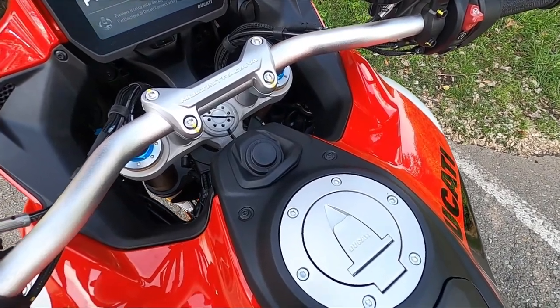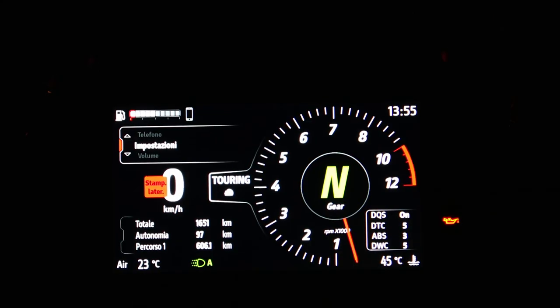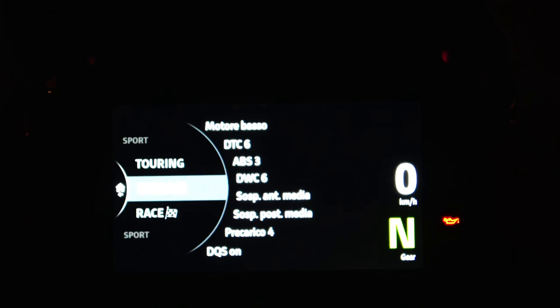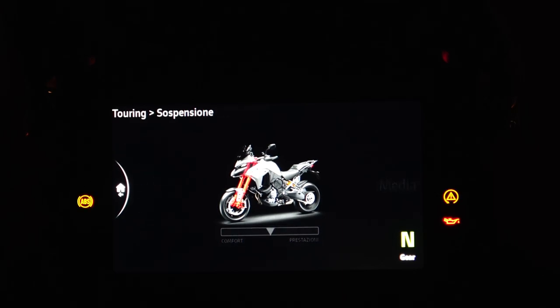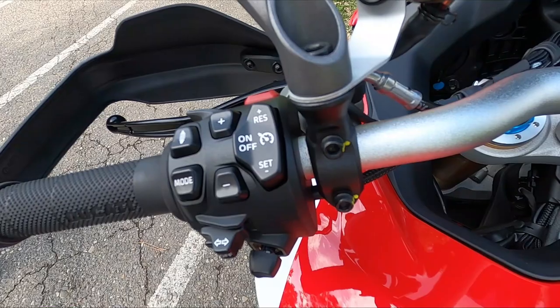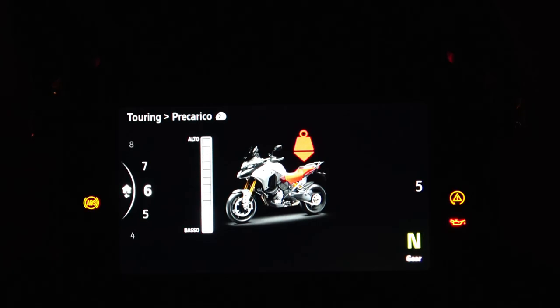L'accensione del quadro si ottiene tramite keyless. Il TFT da 6,5 pollici è ben leggibile in ogni condizione di luce. Nella schermata principale vengono raggruppate le informazioni più utili, con ampia possibilità di personalizzazione. Ogni mappa motore mostra diversi livelli di regolazione dei supporti elettronici per la sicurezza, ulteriormente personalizzabili. La regolazione dell'idraulica è separata: entrando nella mappa motore scelta è possibile intervenire su forcella e monoammortizzatore, ma non è consentito regolare separatamente la compressione dall'estensione, il che limita di molto il risultato voluto. Sul blocchetto di sinistra è possibile regolare il precarico e l'altezza del posteriore con buona precisione.